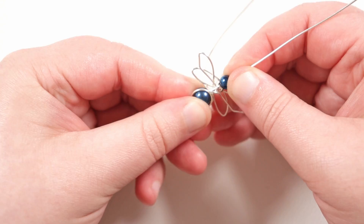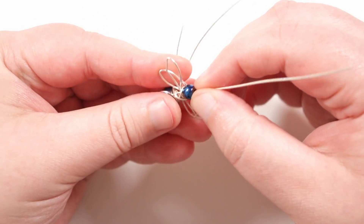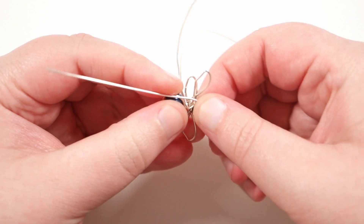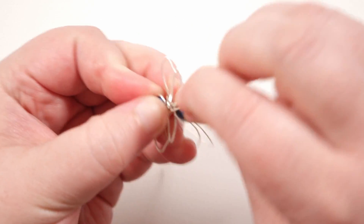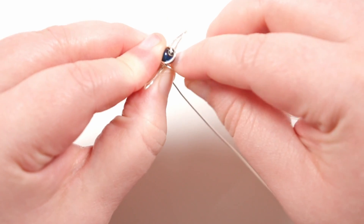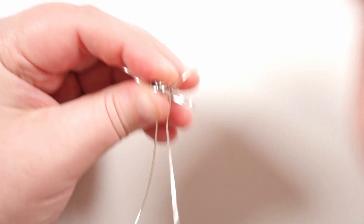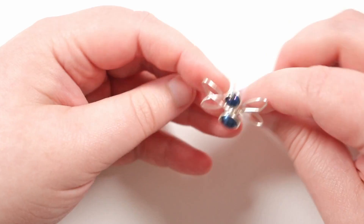Now repeat the same thing on top using the small bead for the head. Push both beads together so everything is nice and tight. Don't worry if the wings aren't sitting quite right yet — we can adjust that. Push the wire coming out of the bead hole against the bead and bring it all the way around tight against it. Come back around, go behind itself, continue back down, and bring the wire in between the bead and the body, wrapping it around the back. Cut off the excess, push the end in place — that's the head, and the dragonfly itself is finished.